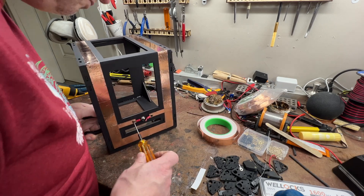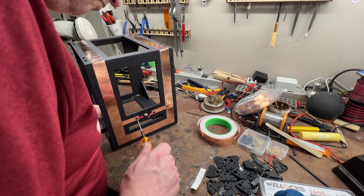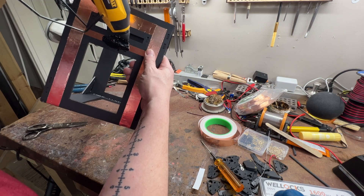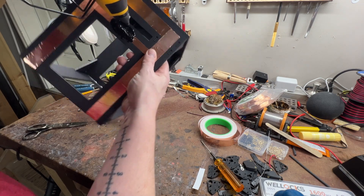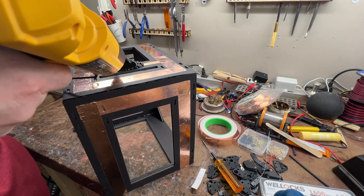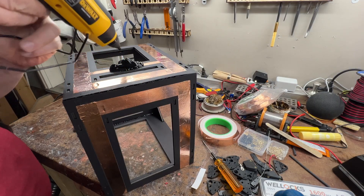We've got the crimps, and you'll notice that because this is foam core board it's not very strong, so I am going to apply as much hot glue as I can over top of this BNC connector to give me some rigidity for when I am transmitting.